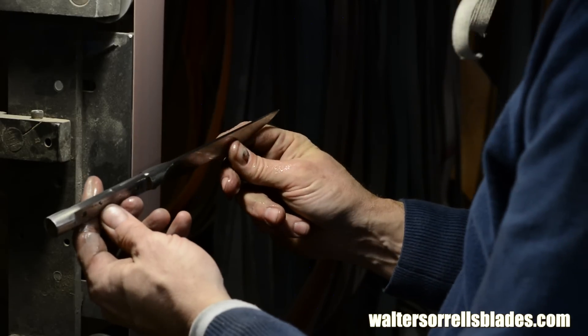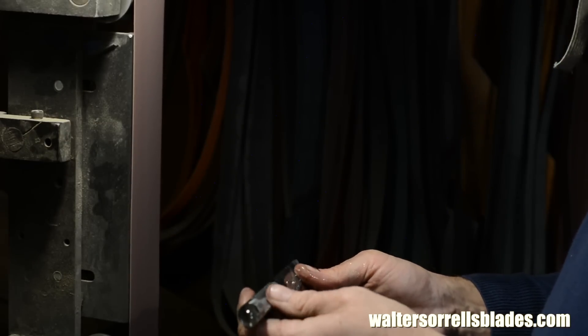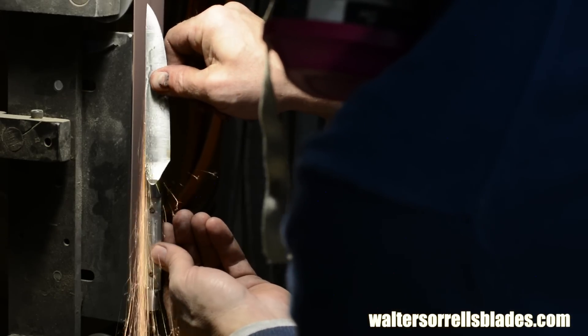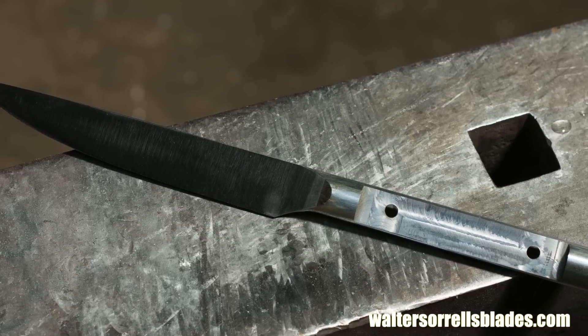Notice how I'll also run the blade longitudinally down the platen. I want a smooth line from the blade to the spine, but I also want to preserve the roundness of the handle, so I'm rocking it slowly from side to side to keep it a nice round profile. And here's the result.